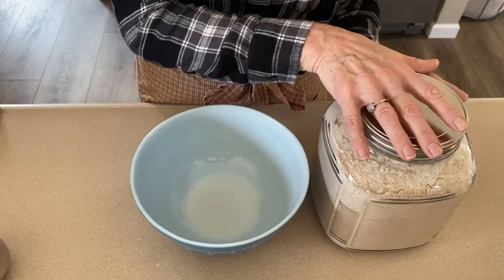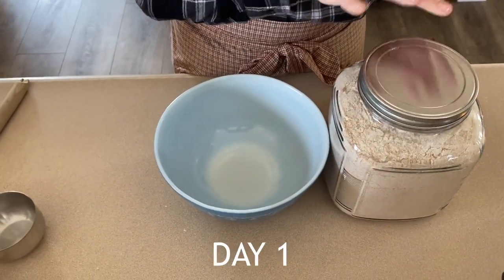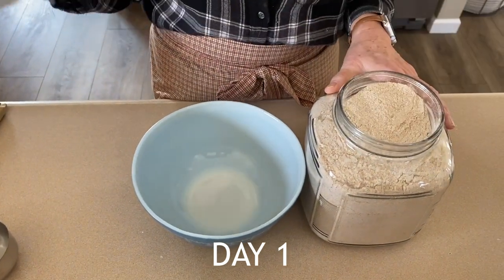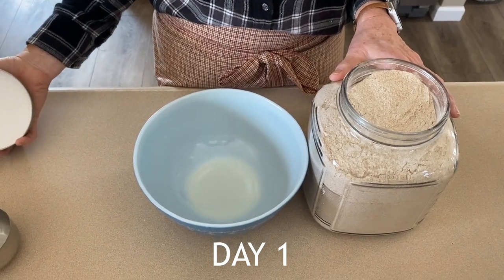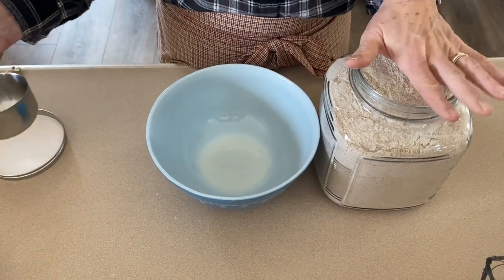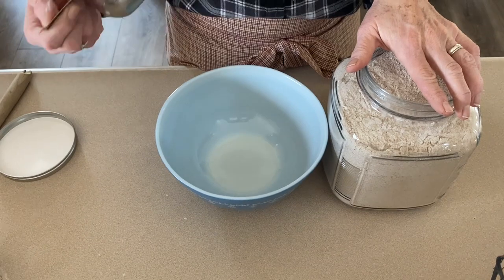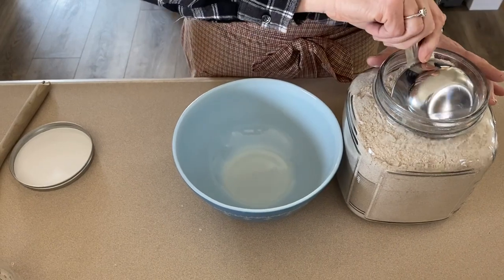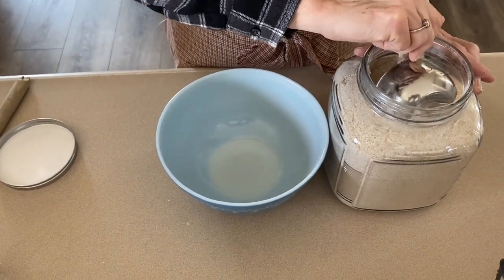So let's get started making the sourdough starter. If you have five minutes, some filtered water, some flour, and a glass bowl, you can do this. Flour does matter - I had the best success when I started mine with whole wheat flour. I have since transitioned it over to unbleached, which is very important, all-purpose flour. But starting it with whole wheat flour gave me the best result. Rye flour apparently gives you an amazing result but I didn't want to use rye flour - it's a little too earthy for what I wanted.